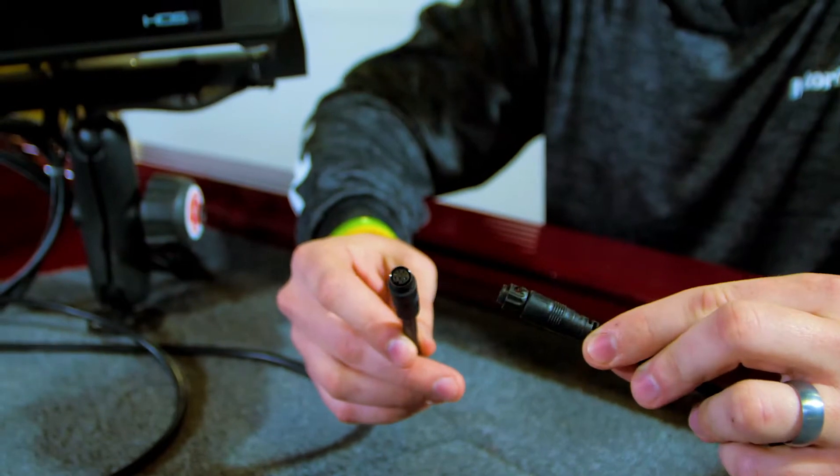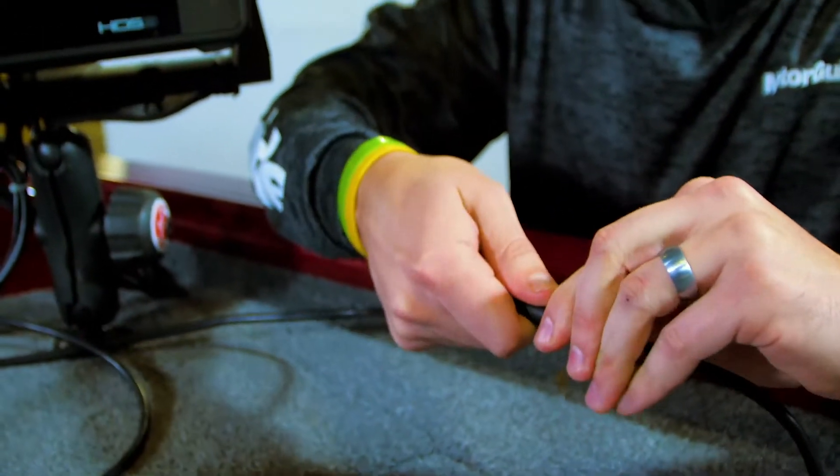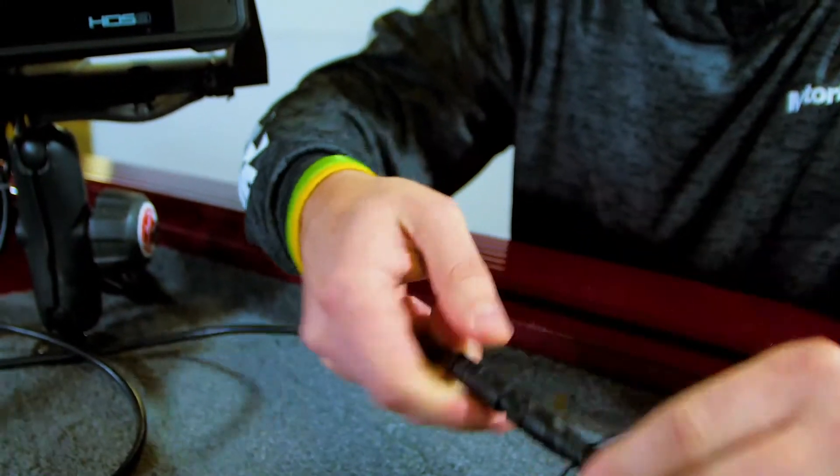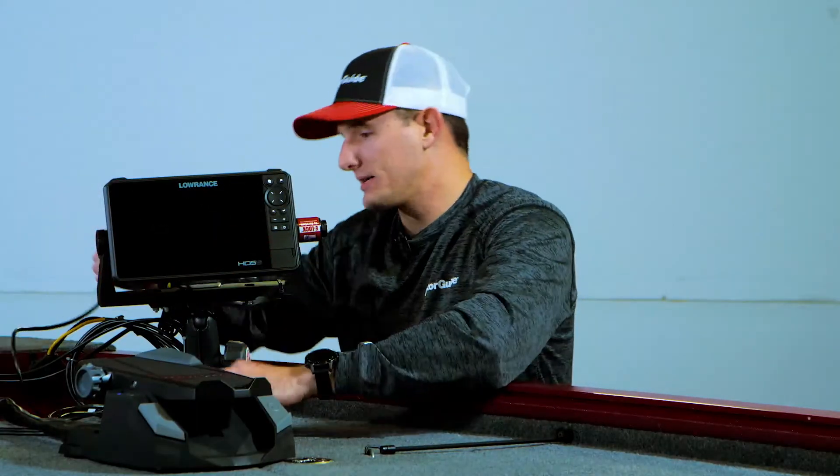For this, we're going to simply connect our adapter cable into our foot pedal cable with a simple twist — we're locked in. We have a 9-pin Sonic transducer connector and we're going to go around the back side.